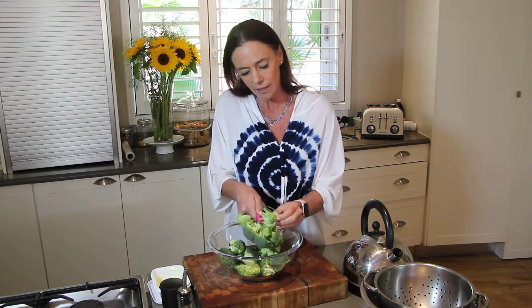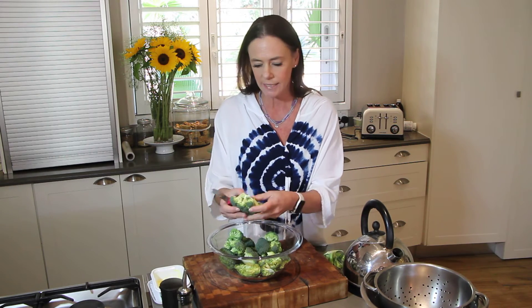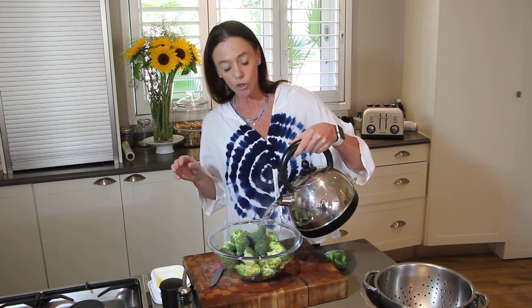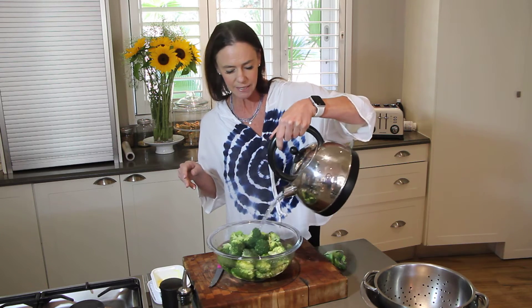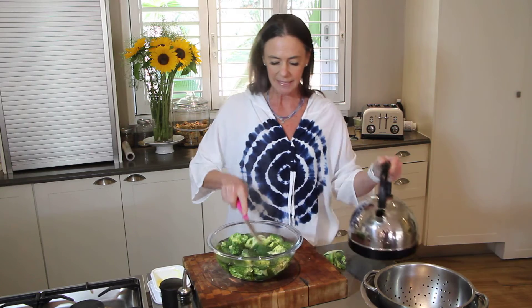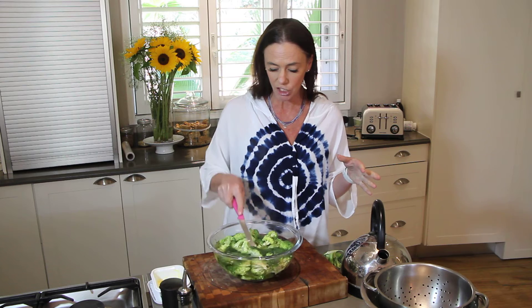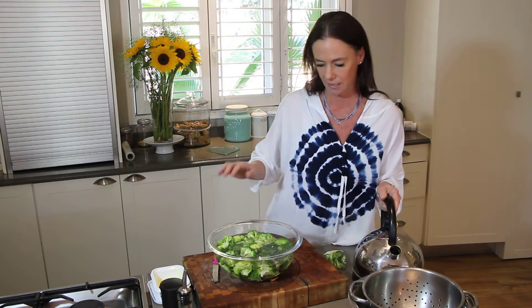The worst is when people overcook it. Here I've got some beautiful fresh broccoli which I've just cut up. I boiled the kettle nice and hot, and we're literally going to pour boiling water over it just like that. As soon as you see it starting to change color — give it about 20 seconds — and then we take it off, and that is it.